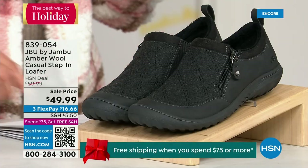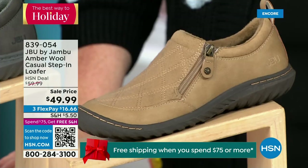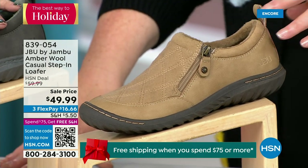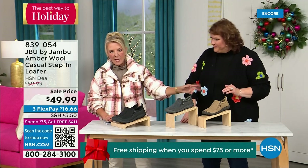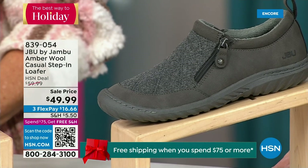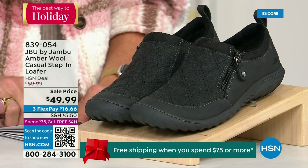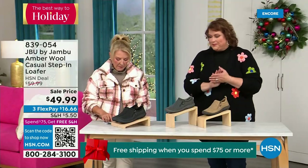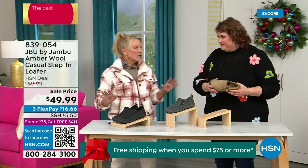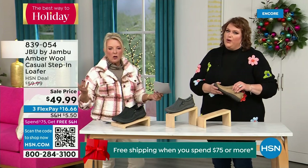We have the beautiful tan color, charcoal, and black — three options. This is a one-and-a-half-inch self-covered heel. We have sizes six, then six and a half, whole half sizes through 10, and 11. This is a medium width. All of these are true sizing. The heel is actually an inch and a quarter. This is like the ambassador to the Jambu line — this style of shoe really started the line and keeps you coming back again and again.